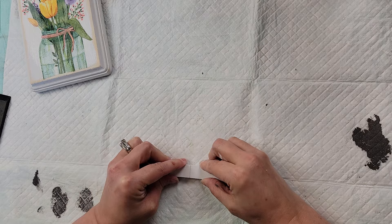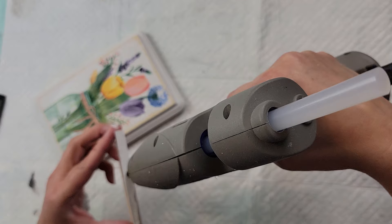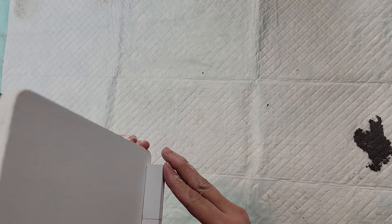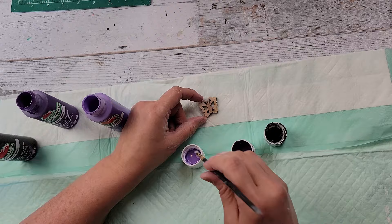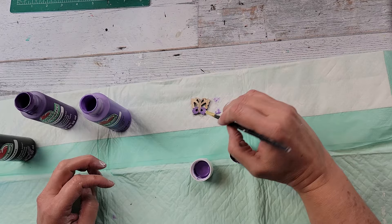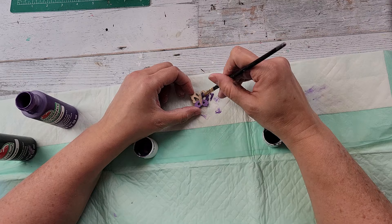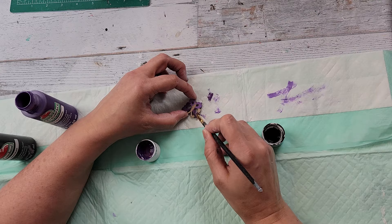After putting the napkin on, I'm using my squeegee from Plaid — really lightly going over it to make sure it's adhered and there are no wrinkles. Once it dried a little I put a light layer of Mod Podge over the napkin as well. After that I hot glued the tumbling tower blocks together to use as a stand and hot glued that to the back of the plaque.